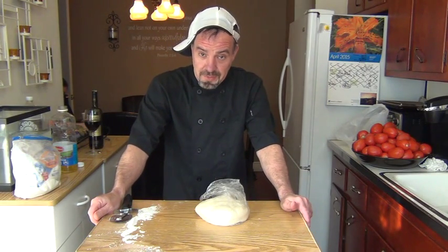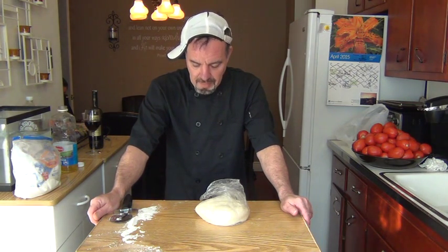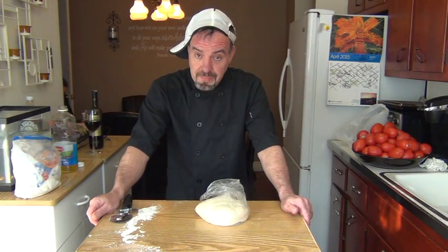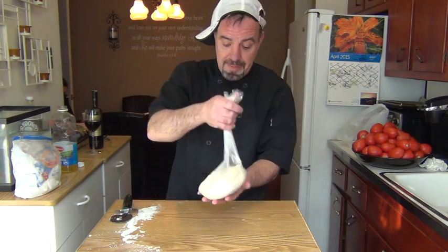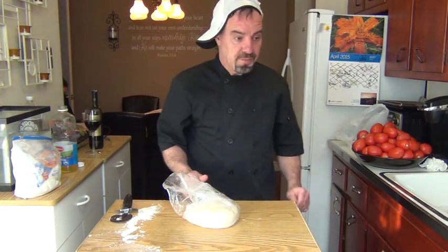Hey, how you doing? Welcome back to Tony's Kitchen. Today I'm going to show you how to make pizza. First thing you have to do is go to any bakery — mixing up the pizza dough comes in a bag, it's a one-pound bag. Very simple. And then you got to go get yourself some trays.